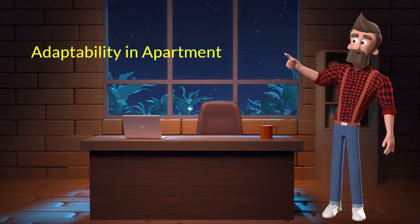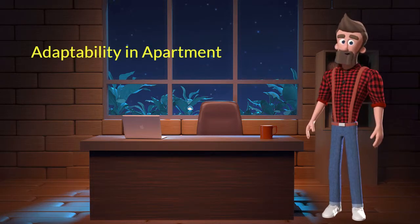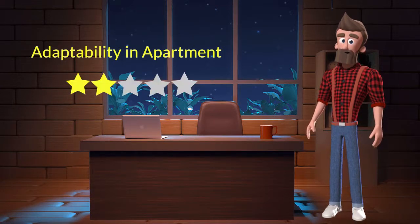Adaptability in apartment: This dog breed has bad adaptability in apartments. I will rate it 2 out of 5 for its adaptability to living in an apartment. If you are planning to adopt this breed for your apartment, be aware that this breed might not adapt well in an apartment.